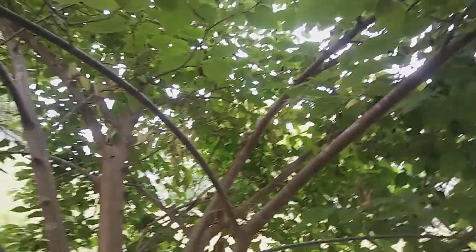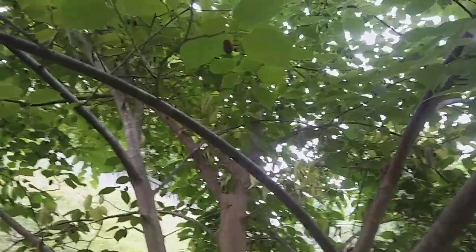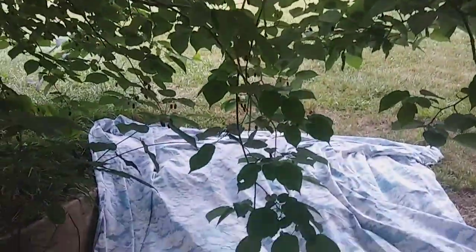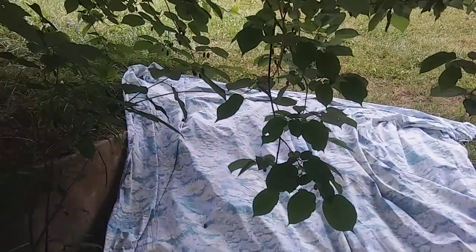All right, here at my favorite local mulberry tree. So we've got a lot of ripe berries. Just want to show how I harvest them, a way to harvest them.